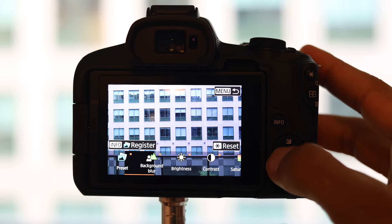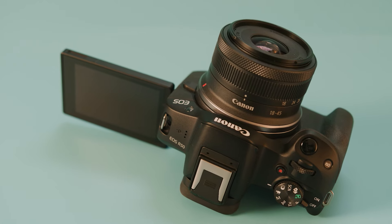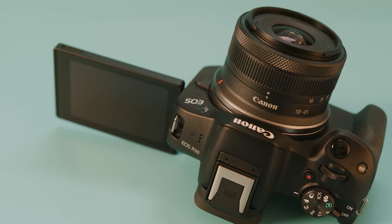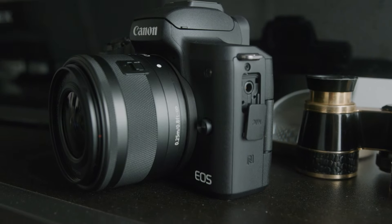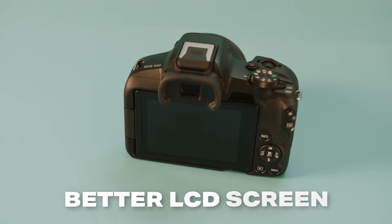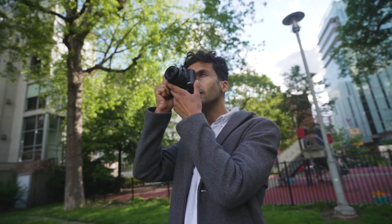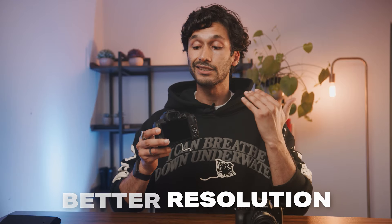When flipping through the menus and actually using these cameras, they're both just as fast as each other — one camera does not feel snappier or newer than the other. Both cameras also have a flip-out variable angle screen so you can see yourself, and they both have an audio jack so you can use an external microphone. The R50 does have a better LCD screen on the back, and as a photographer you'll notice the electronic viewfinder is so much better — it's got better resolution, a faster frame rate, and just overall a better experience.